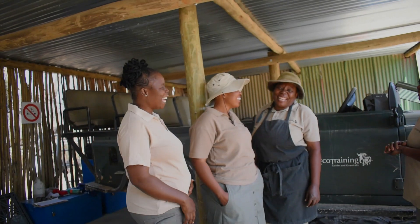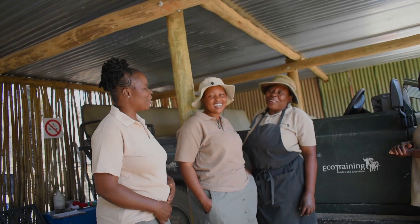This is International Day of Rural Women, where we celebrate a traditional lesson which was transferred from our elders to us. Eco-training ladies will tell us a lesson they learned that they still use till this day.